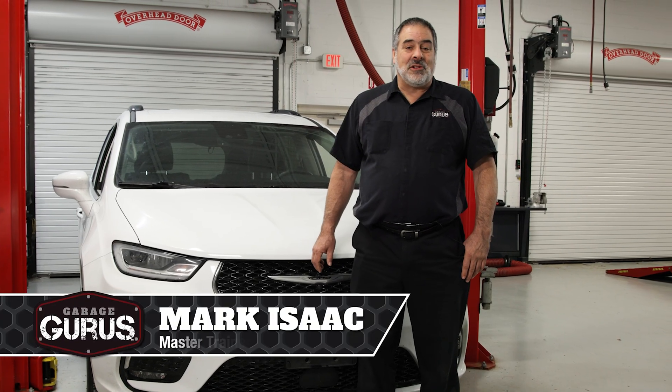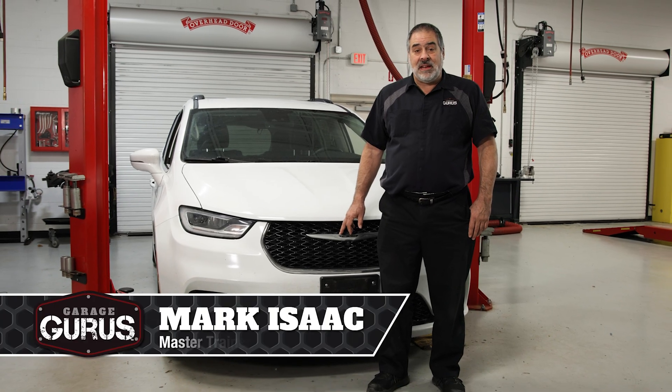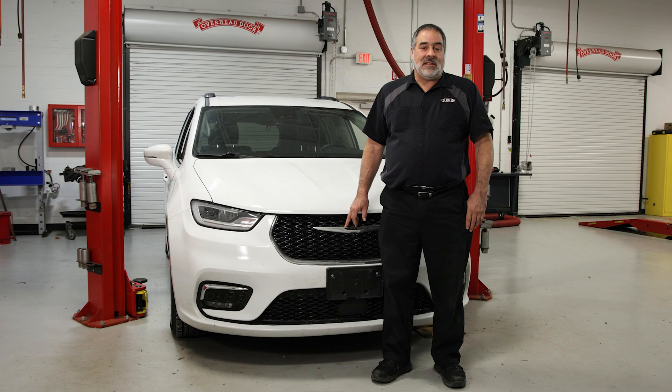Hi, this is Mark Isaac with the Garage Gurus, and today we're going to show you how to put this 2023 Chrysler Pacifica into brake service mode. It has electric rear calipers, so let's go inside the vehicle and get started.